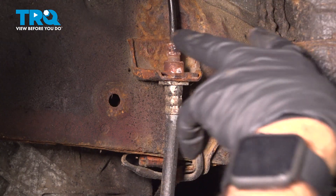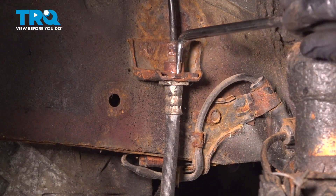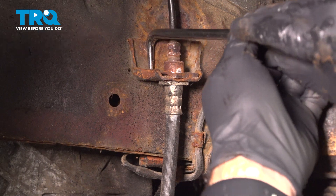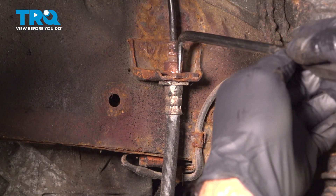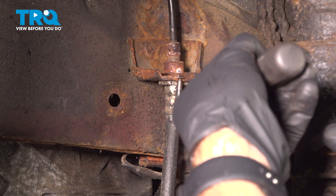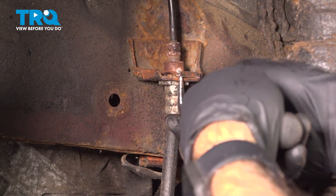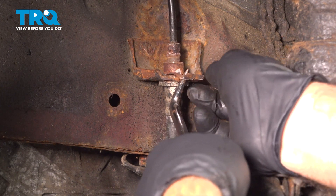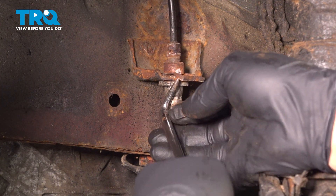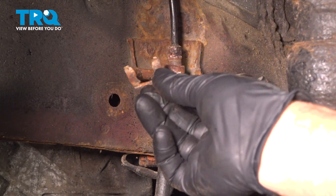There are two ears going around, one on each side of your hose end here. Just get behind there and pry forward. If you can get it just enough where you can get your hook tool through that clip, you'll be able to pull the clip forward and off — just like that. There's your clip.